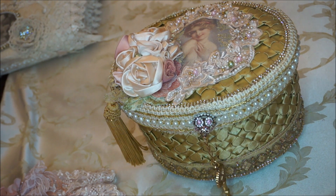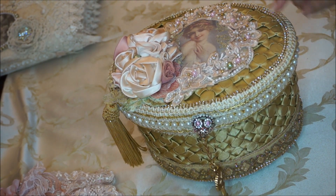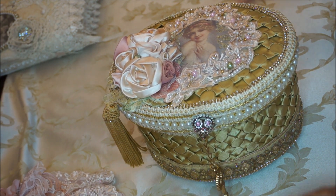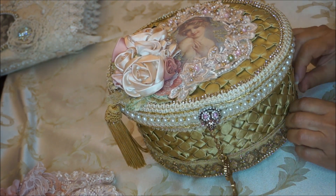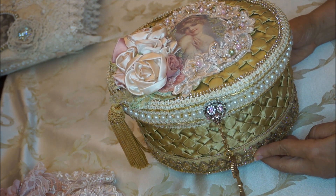Hi everyone, it's Margaret here. I'm back to share another project with you — I just altered and recovered this box. I love creating these little treasure boxes because I think they're good for almost anything: collectibles, treasures, whatever you want to store. I think they make a really nice heirloom piece.